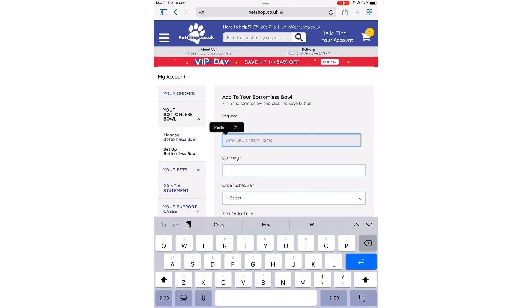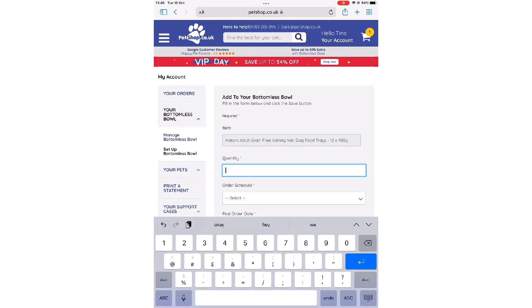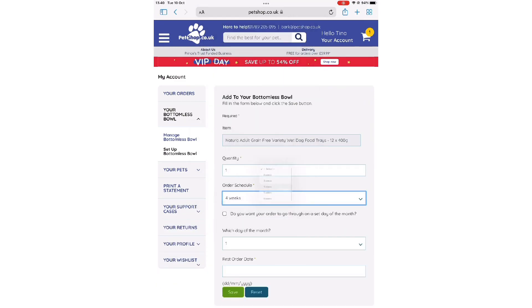Click 'Set Up Bottomless Bowl' and enter the product title. Then choose the quantity of the product and the order schedule.